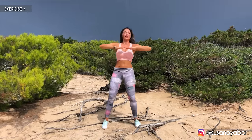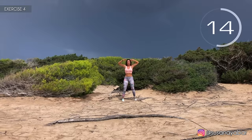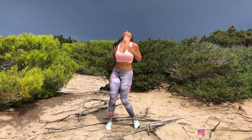Fourth exercise. Arms at chest height and go up and down as fast as you can. Here we go. Keep your arms firm. Come on, as fast as you can. A little more. Three, two, one. Well done.